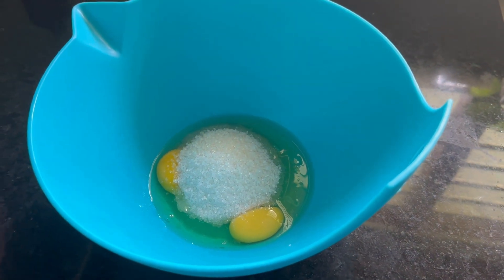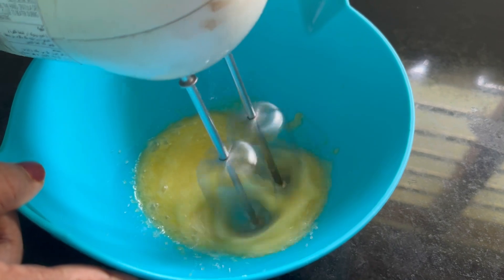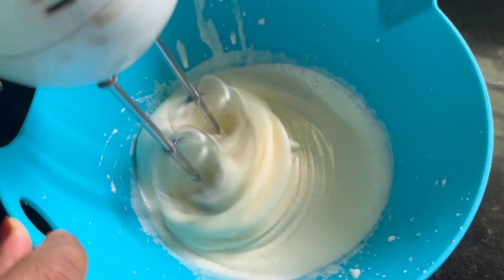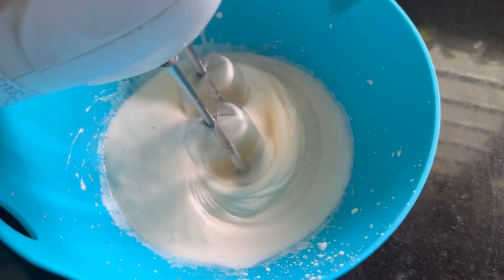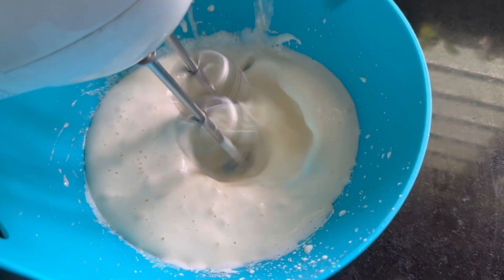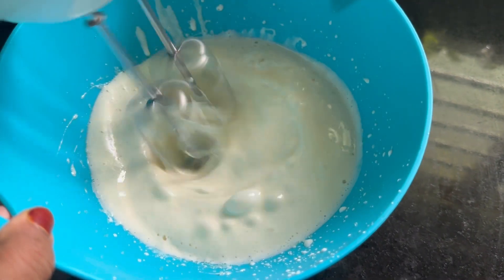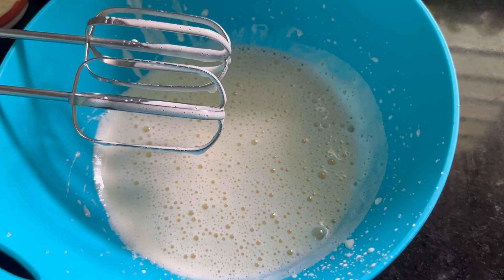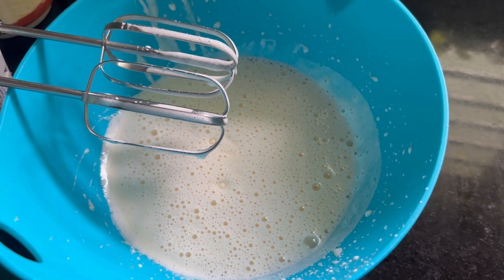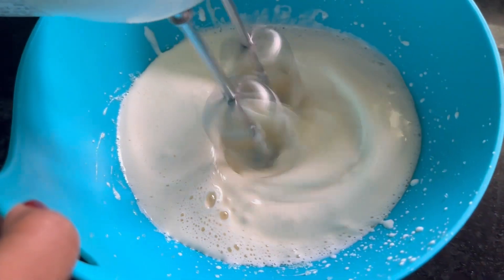We have 2 eggs. We will have 6 tablespoons of sugar. We will add 3 tablespoons of water, 3 tablespoons of vanilla, and sunflower oil to this.